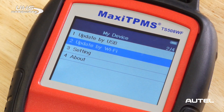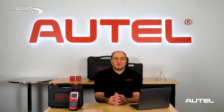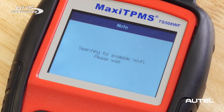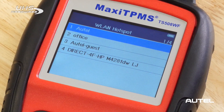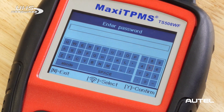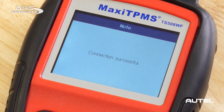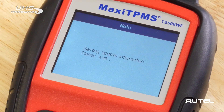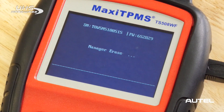The TS508 Wi-Fi offers users a choice between updating via the USB cable connected to the PC or over a wireless internet connection. Here's how to use a Wi-Fi network to update the tool. The first thing we'll need to do is connect to a wireless network. Follow the menu selection on the tool, view the available networks, and choose the correct one. You will now need to enter the Wi-Fi password to get connected. On the TS508 Wi-Fi under My Device, choose Update by Wi-Fi. Both the tool registration and update procedure can be completed right from the TS508 Wi-Fi without the need to be connected to a PC.